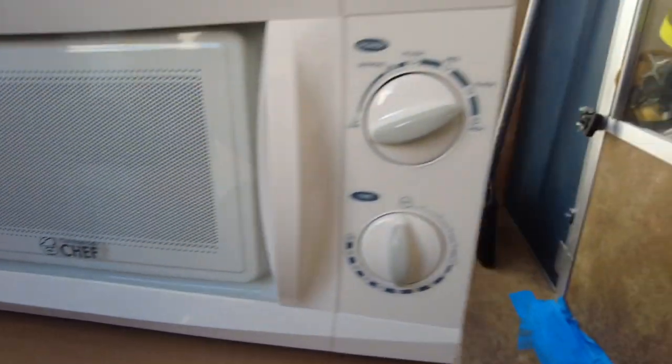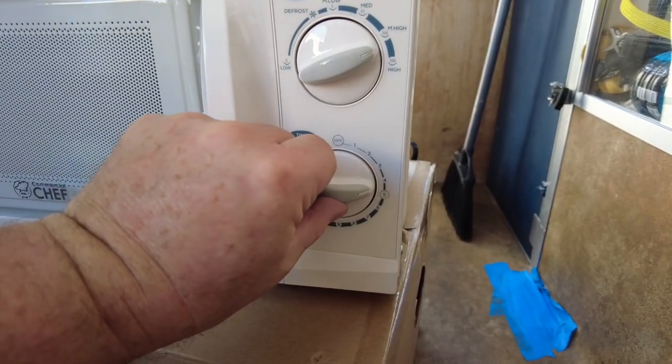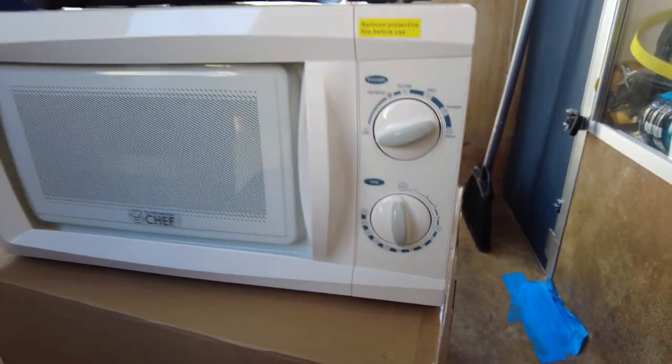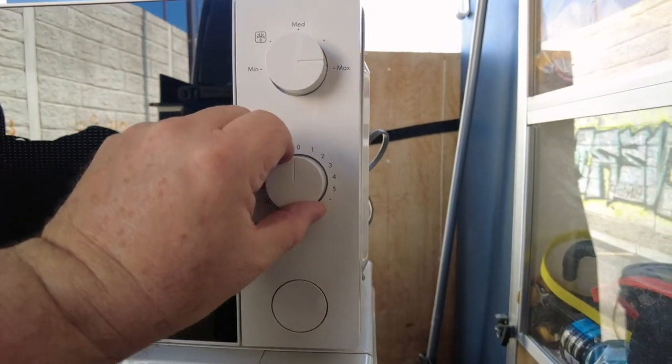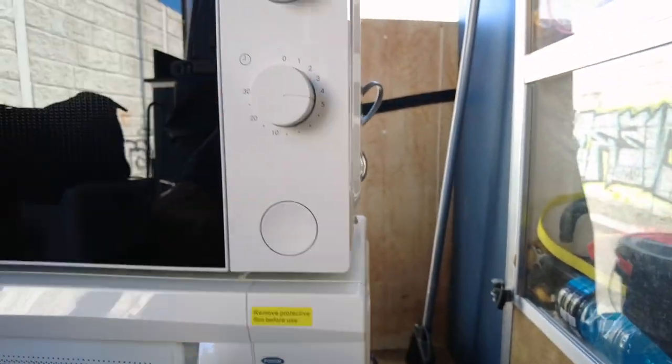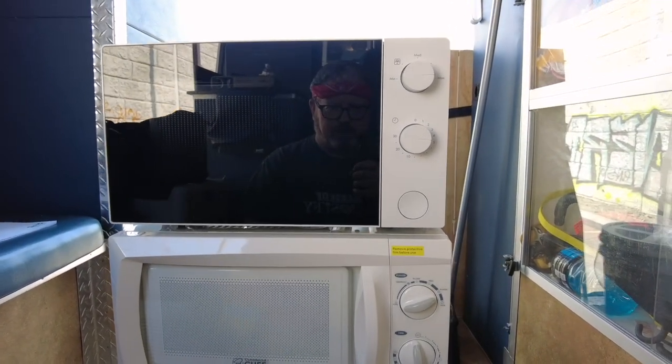The Commercial Chef here has all manual controls — this is just a timer, it dings, that's it. Nothing electronic, which is good. That's what I wanted. I don't want to have to set the clock every time I turn on the inverter. This IKEA does the same thing, just a different format. It's much more European, and in my opinion the IKEA wins on style right away.